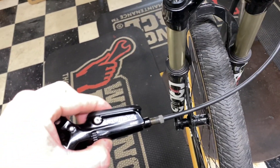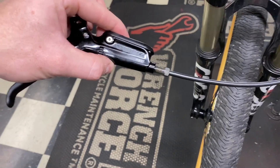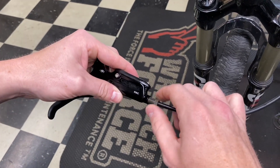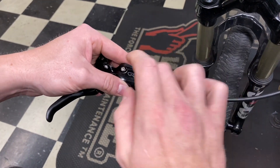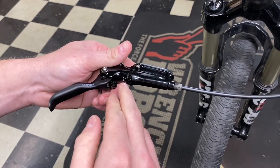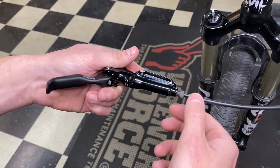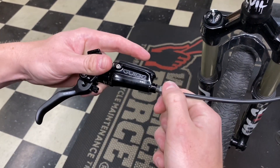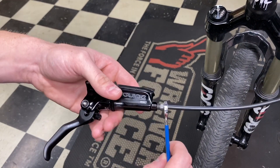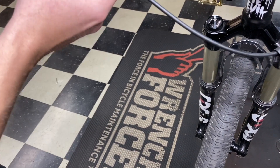We have the new lever here. I'm going to screw this in — there's no fluid inside here so I'm going to have to bleed this no matter what. Make sure if you have a dial like this that says pad contact, make sure it's undone all the way away from the arrow when installing it during the bleed. This is as finger tight as I can get it, so I'll give it a little turn and then install it back on the bars.